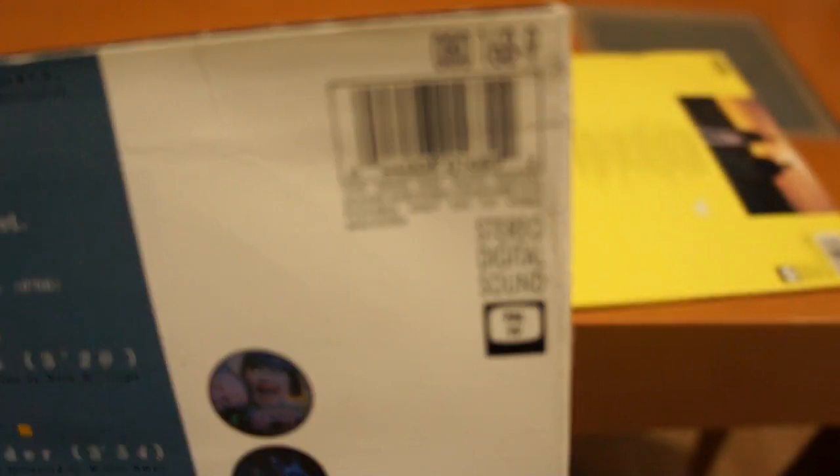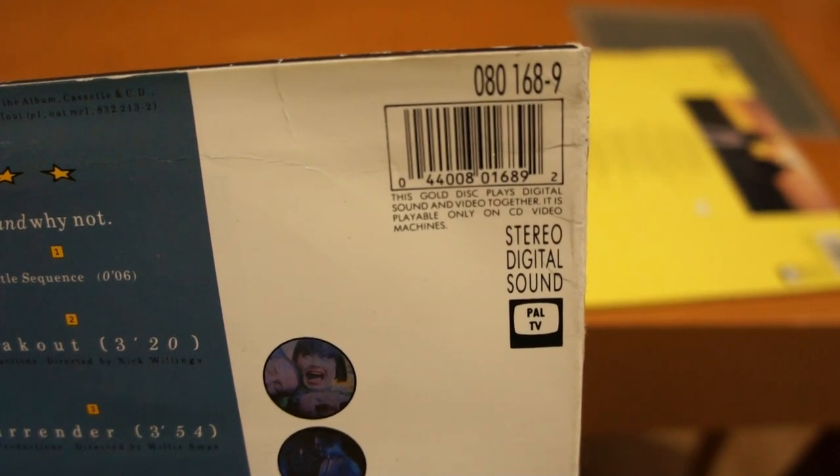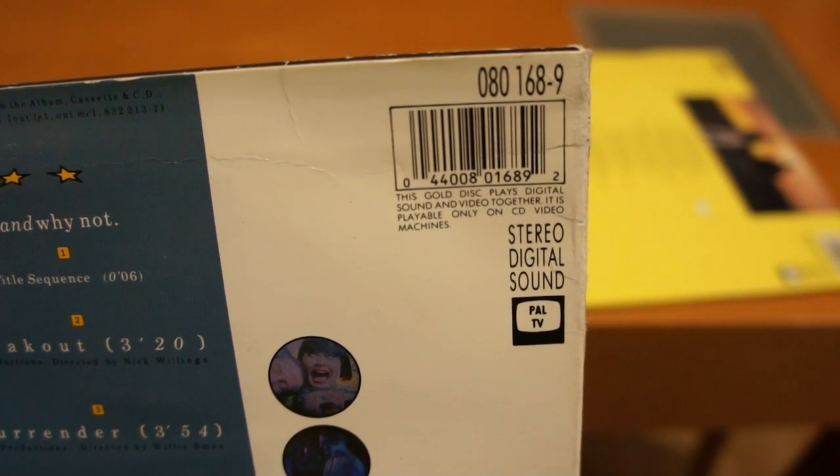These things are only playable on Laserdisc machines. However, Philips, in their infinite wisdom, decided not to call them Laserdiscs. They decided to call them CD Video and, not happy with that, they decided to specify that the discs would only play on CD Video Machines.